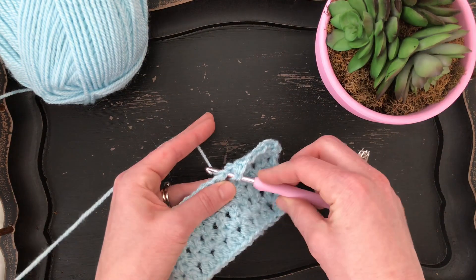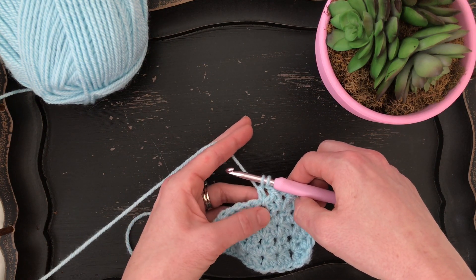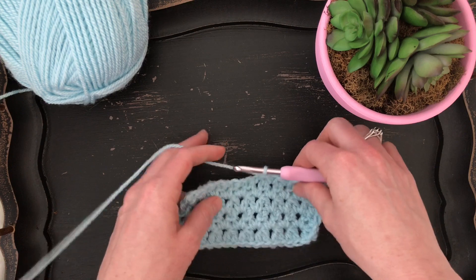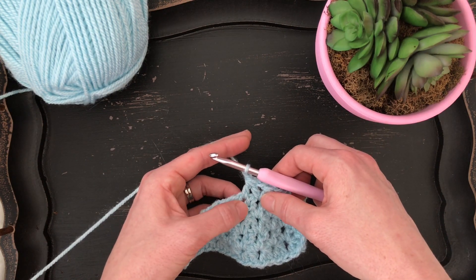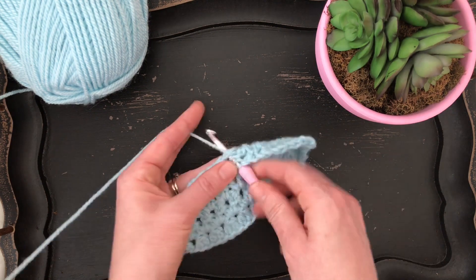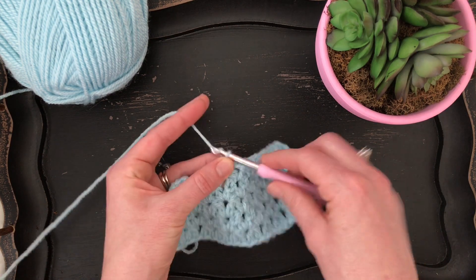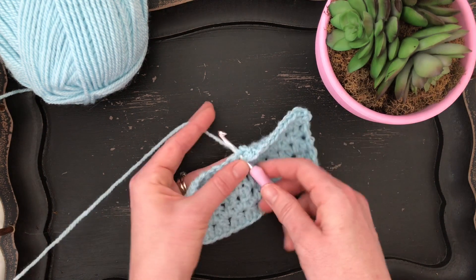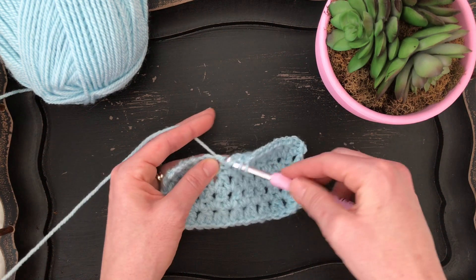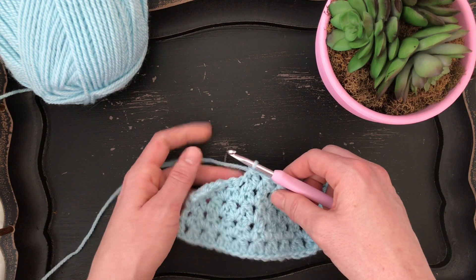To start one, yarn over and insert into the same chain one space and pull up a loop, then pull through the first two loops on your hook. We've got one finished and one started in this chain one space, and now we need to finish this one in the next chain one space. Chain one. We finished a double crochet decrease in this chain one space and now we need to start one in this stitch — yarn over and complete it in the next stitch. Pull through the first two loops on your hook, then pull through the remaining three loops on your hook. Chain one.